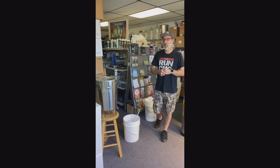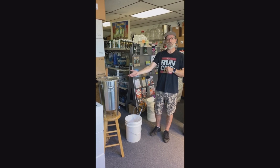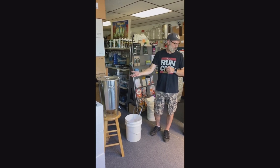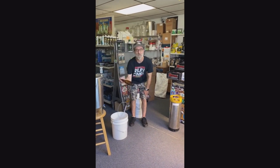Hi everybody, it's Jeremy here from Brew & Blooms. A couple weeks ago we made a wrought iron farm stout. Now we are getting ready to rack it over into a keg, and then for demonstration purposes we're going to also be doing some bottling.